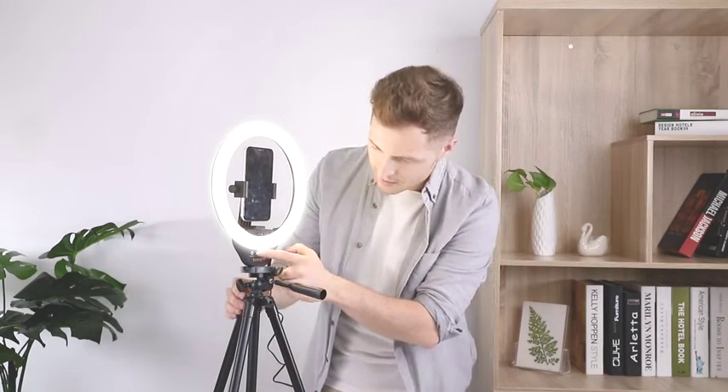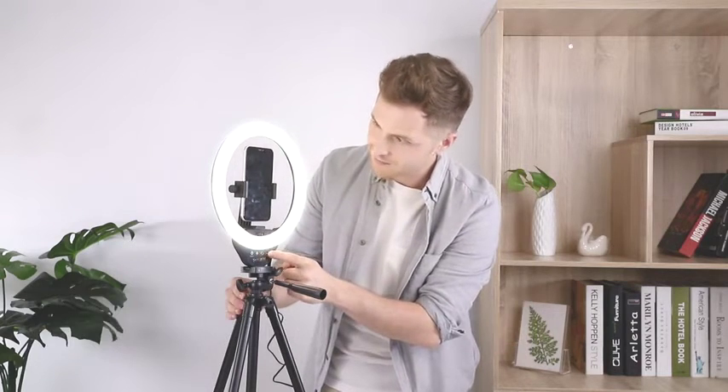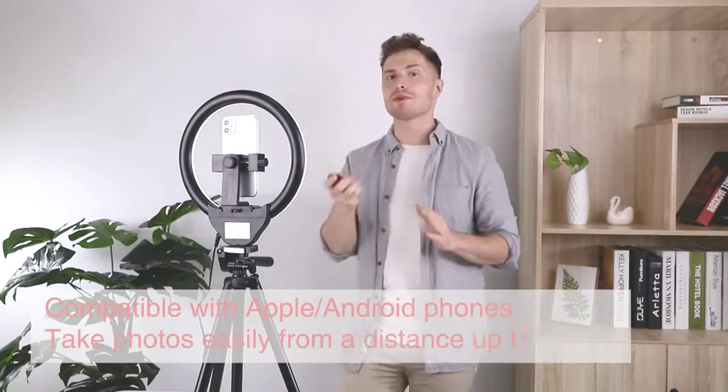Within each of these color temperatures, using the plus and minus arrows, you can adjust to 10 different levels of brightness. And finally, there's a very powerful remote which can help you take pictures on both your Android phone and iPhone from up to 30 feet away.